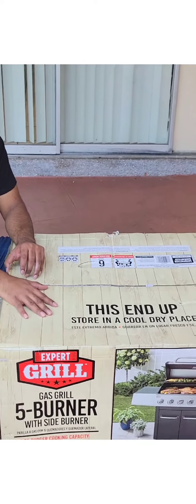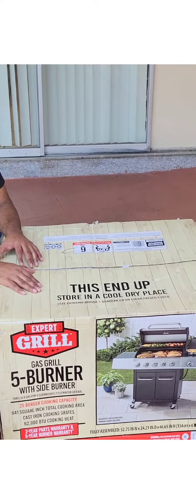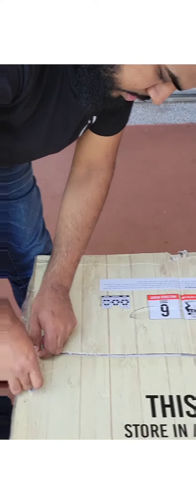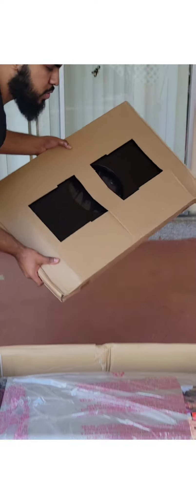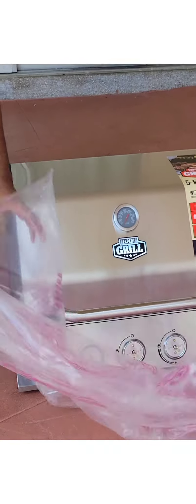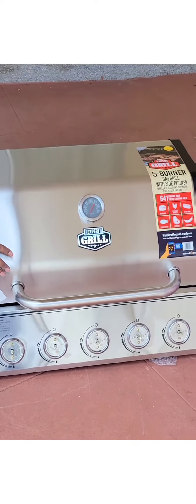Now let's go to our last product, which I am very excited about — the grill, which we call an indoor grill. So let's open it here. Wow! These are the doors. This will need to be assembled because it has a height of 5 feet.